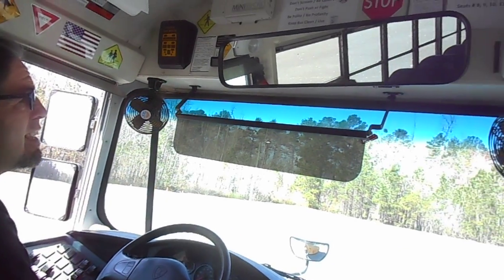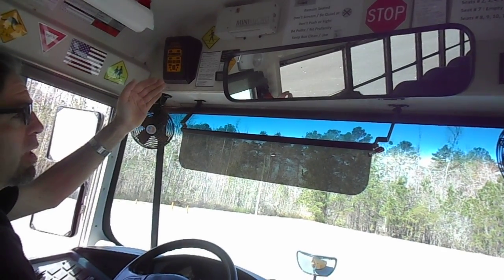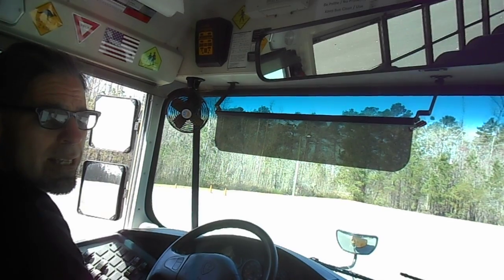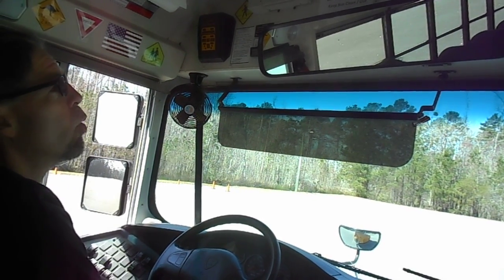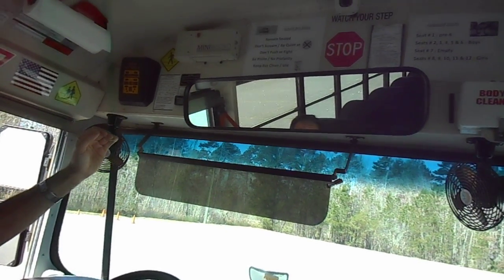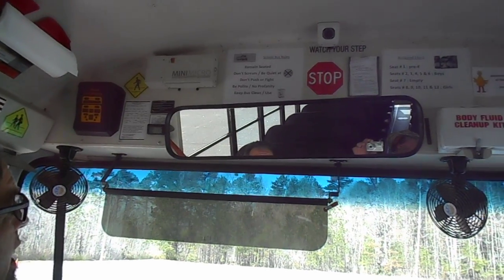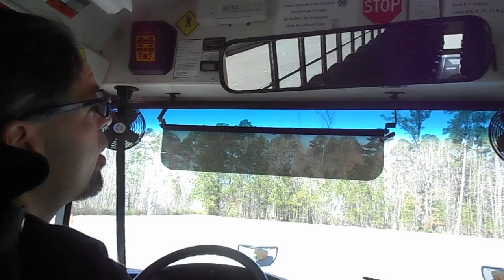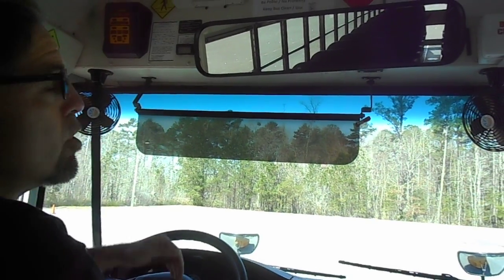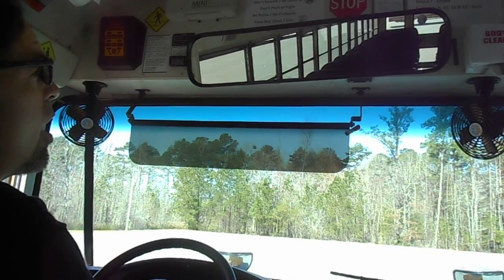We start over here with the overhead student rear-view mirror. That one will help you know what is inside the bus and right behind the bus as you drive. It should be adjusted so that you see every seat and the passengers of every seat — from the seat immediately behind the driver's seat all the way to the last seat at the back of the bus — plus the emergency exit windows. It will also allow you to see the vehicles behind you when you are on the road.